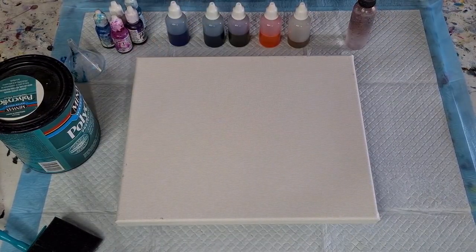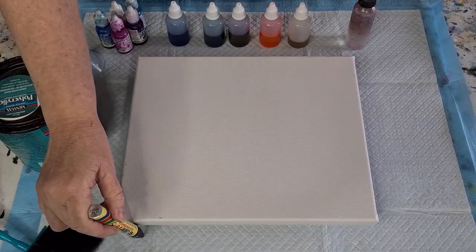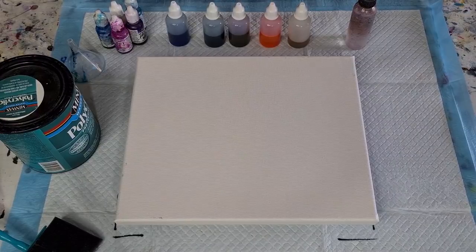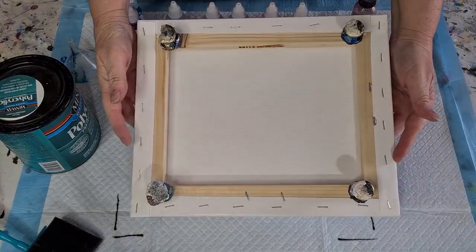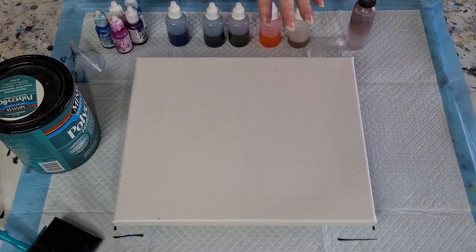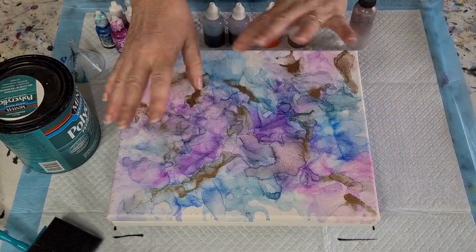G'day guys, welcome back, welcome to Pouring Your Heart Out. I'm going to try something a little bit different today because I have been watching people using alcohol inks on Yupo paper and things like that. I don't have any Yupo paper but I do have lots of canvases, so I put my push pins in and last night I had a little play with some alcohol inks on a canvas.